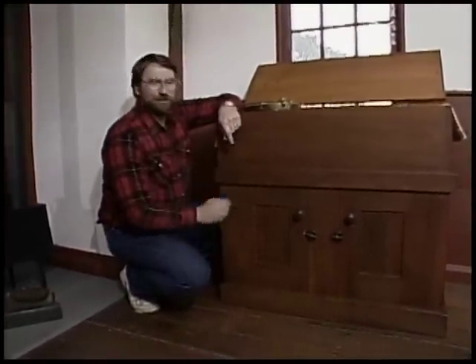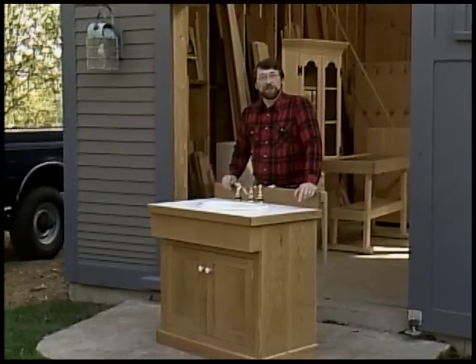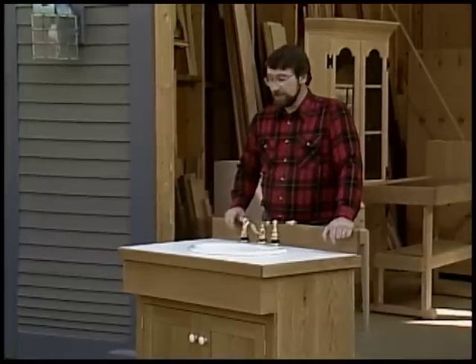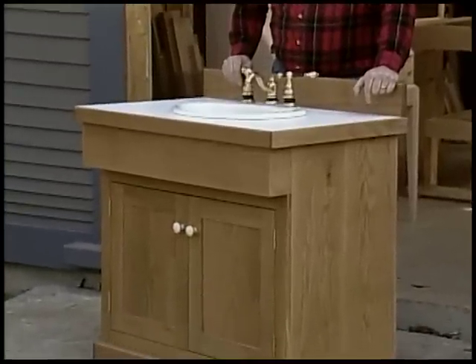When I look at a piece like this, I can make a connection between the modern bathroom vanity of today and this old dry sink. Now, before we get started, I'd like to reassure you that if you'd like to build an exact copy of today's project, a measured drawing is available. Now I'd like to show you how I built this bathroom vanity.